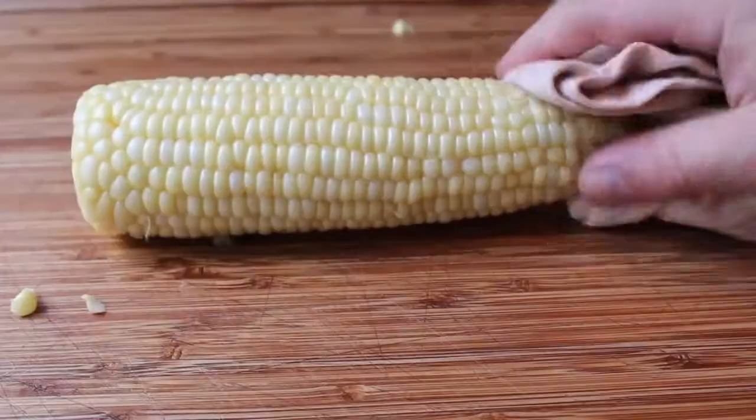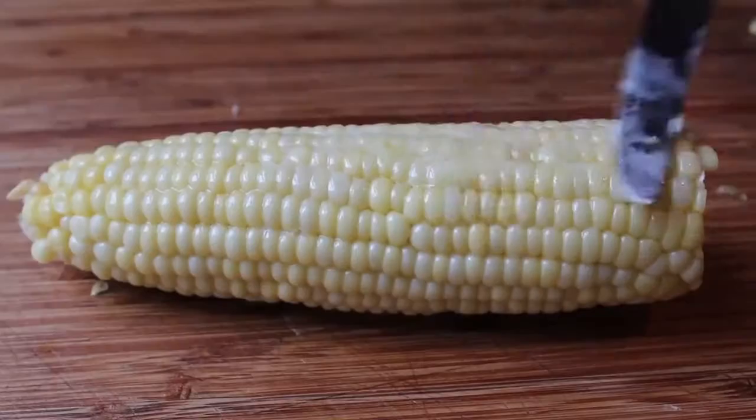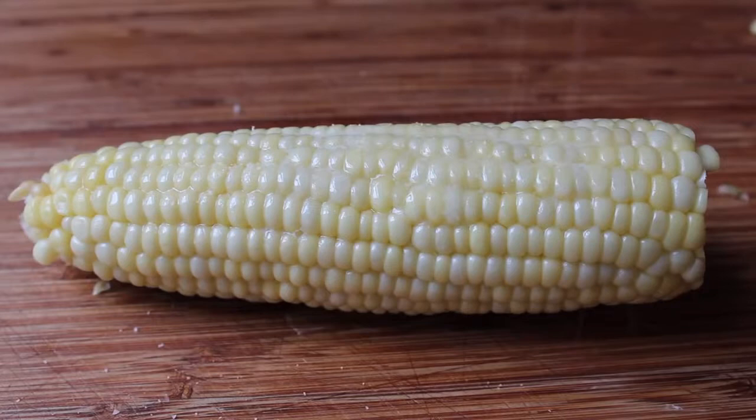I say 'virtually' because you might get one or two rogue pieces, but for all intents and purposes it really does come out perfect. Although technically this is not perfect until we get some butter and salt on it — so that will be our final and predictable scene. A little bit of butter, a little bit of salt, and I'm ready to enjoy this cob, silk-free.